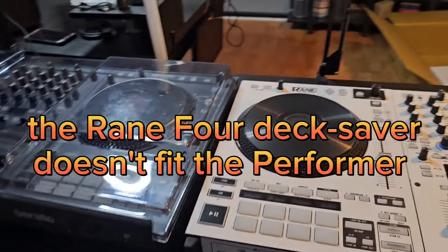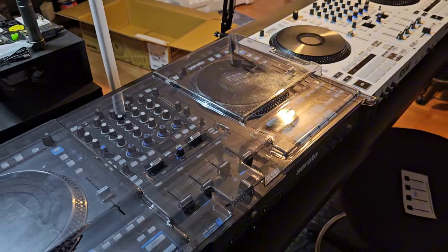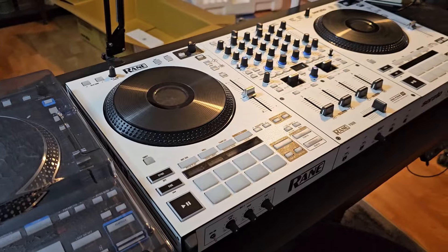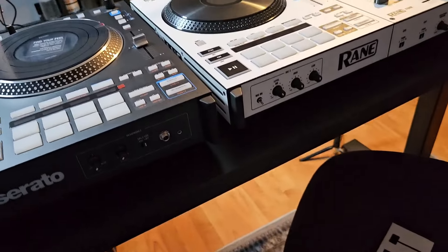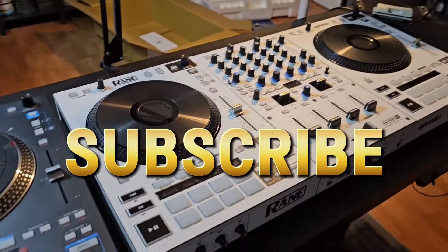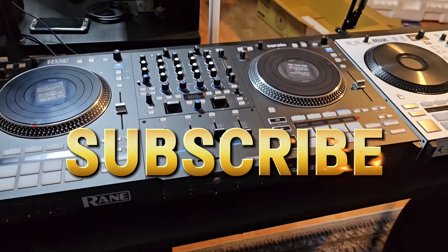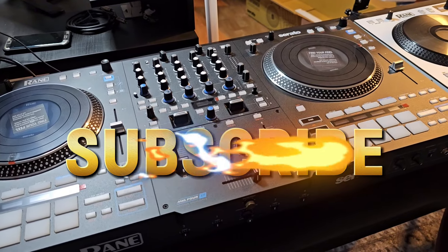Those are the differences, guys — the Rain Four are static decks and the Performer is moving platters. But if you're just using it at home, it could still save it from getting dusty to some degree. Like and subscribe to the channel, ask any questions, and we'll see you when I do the next video once I plug these guys in and see how it sounds and feels and performs. Alright, we'll see you soon — take care everybody, go get your baby.